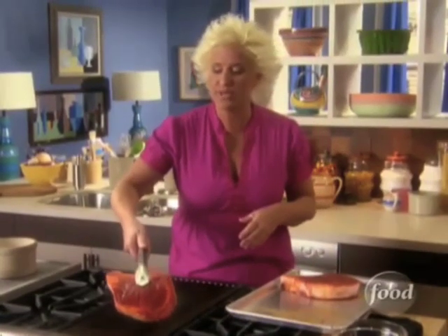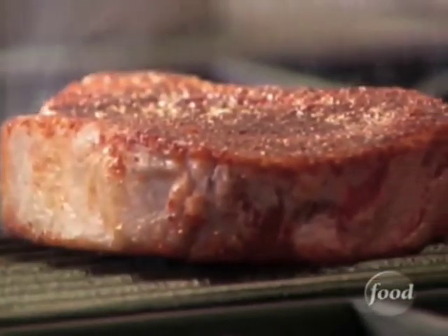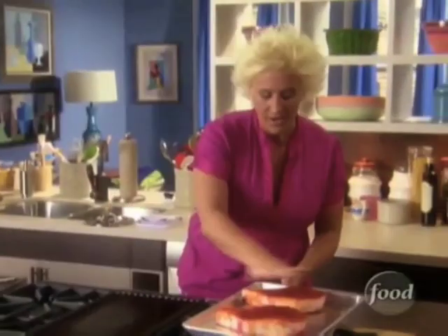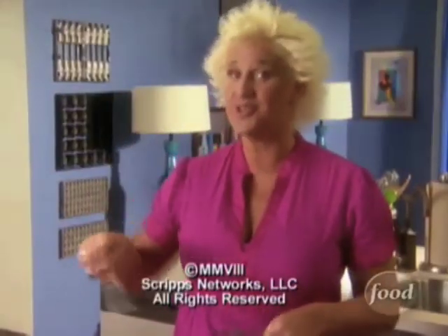My grill looks ready to roll. I'm going to go ahead and put these on a pretty hot spot on the grill to get a beautiful char on the outside. If you're not that comfortable, do the little poke and peek. I have done some good work today.